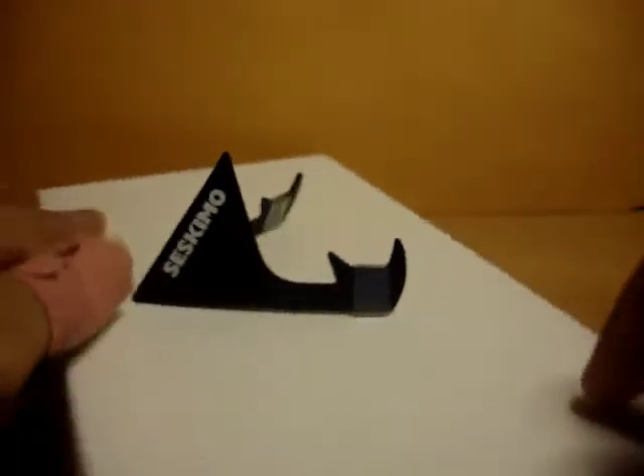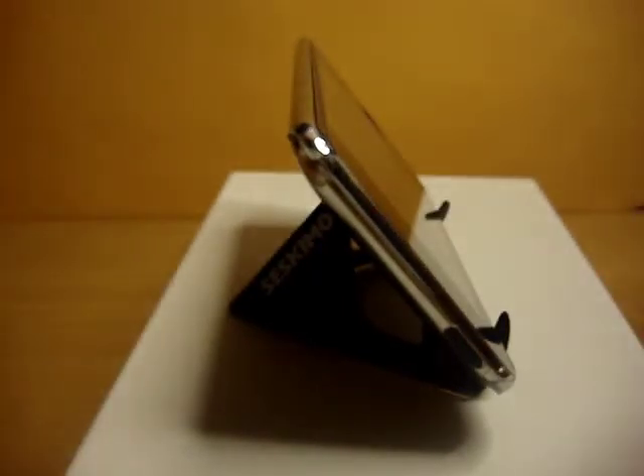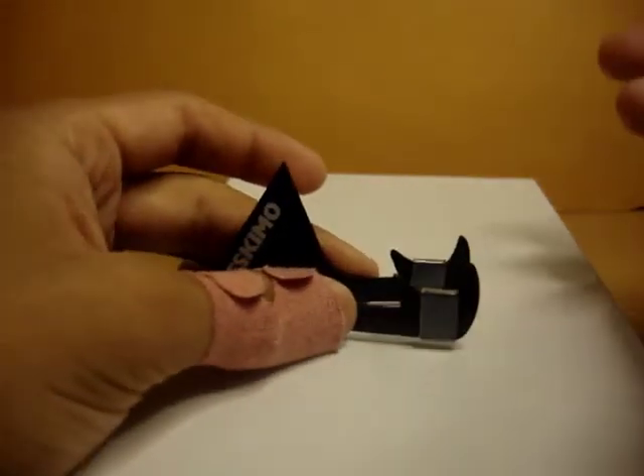The first thing I'm going to show you is the angles you can use in landscape mode. You can hold the claws in closely and place your device as such — that will give you roughly a 45 degree angle. Now let's open up the Crabble legs; as you open up the legs, the device angle rises — now we're probably around 60, maybe 70 degrees. And the last landscape angle: you see that little groove right behind the crab legs? You can actually place your device right behind those and get roughly a 90 degree angle. This is the angle I use mostly for watching videos.